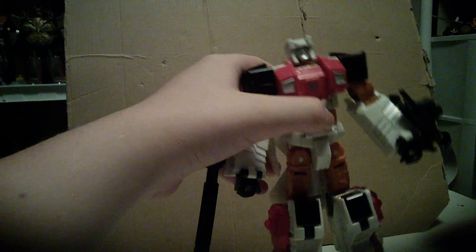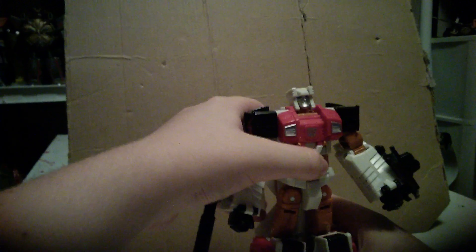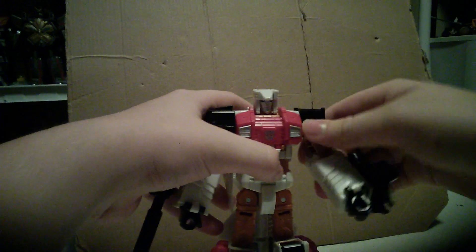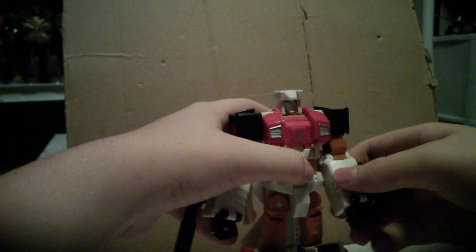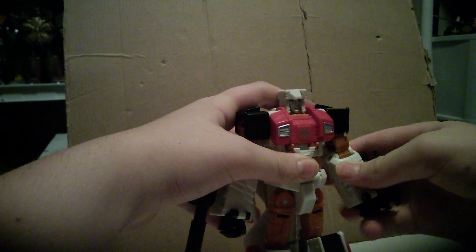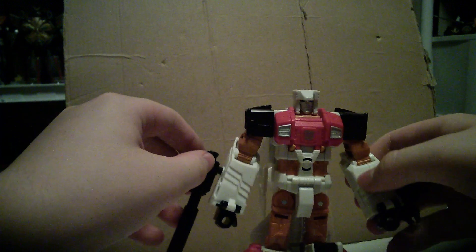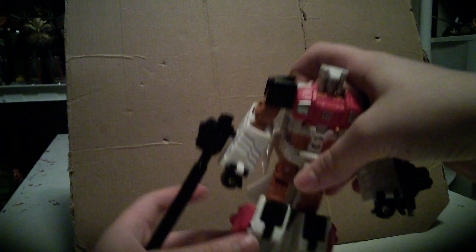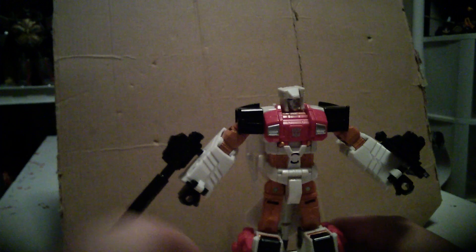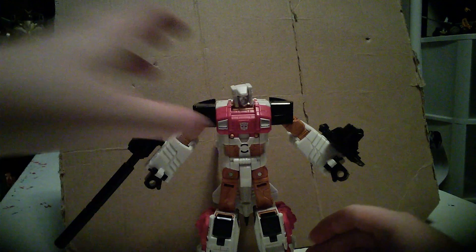For articulation, he has a ball-jointed neck with an okay range. Ratcheted shoulders, with a swivel underneath that. Swivel elbow — that looks like a ratchet but it's not. Ratcheted hips with a good range of motion. Swivel. Double-jointed knee. Nothing at the feet. So he can articulate pretty well.